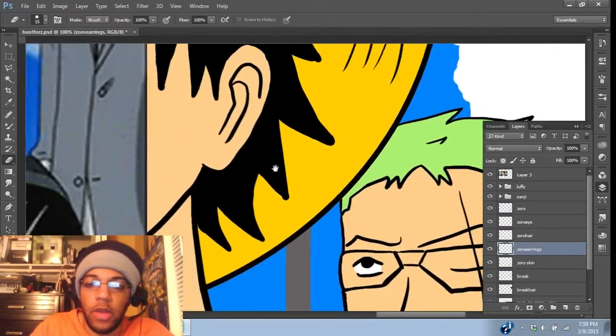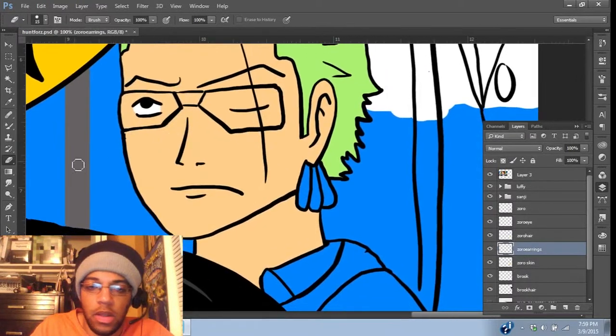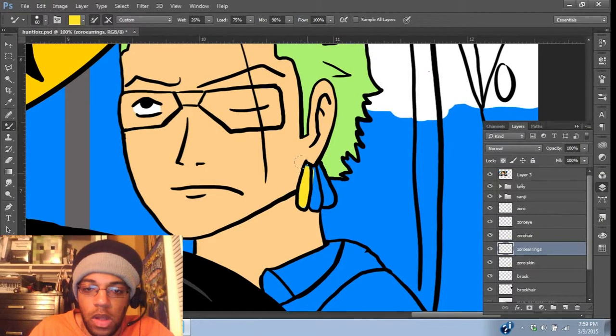Now I've got to get the color of the earrings, which I assume are like a gold color. Yeah, so we'll do that. We'll just sample this and go from there, and make it a little more yellow. Let's try that one.